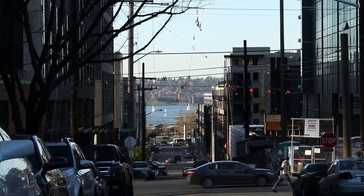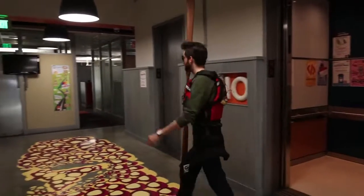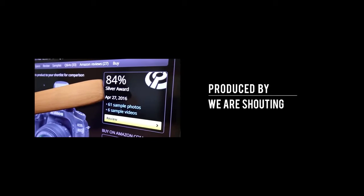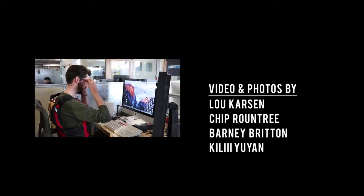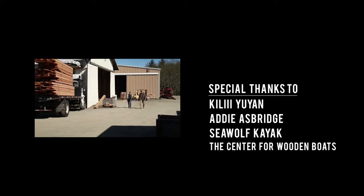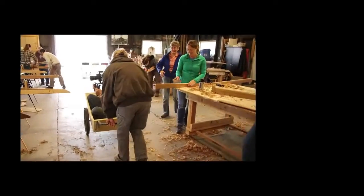Now, back to work. For DP Review, I'm Barney Britton. This is how we make movies.